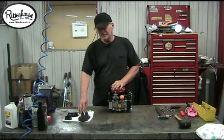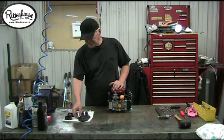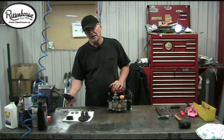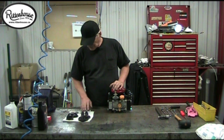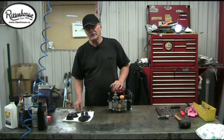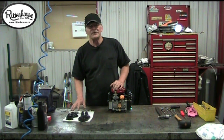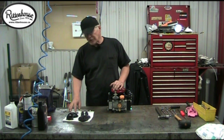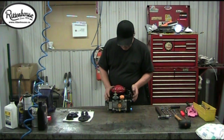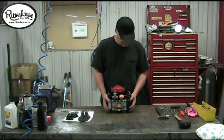Before we get started on repairing and tearing it apart, I just want you to know that this kit here is for a D30. It has two main diaphragms, a pulsation dampener, an air accumulator, four valves, four valve o-rings, and one o-ring for the sight glass. This is available in one kit or you can buy each piece individually.